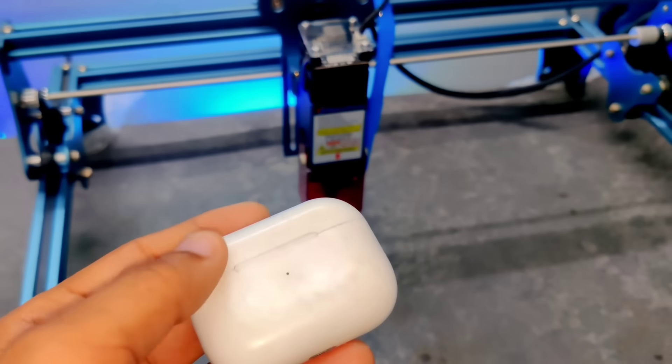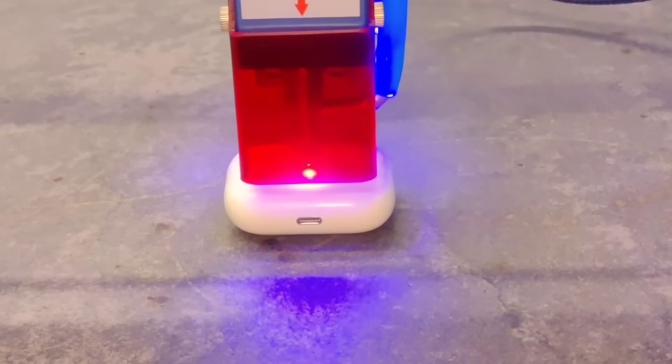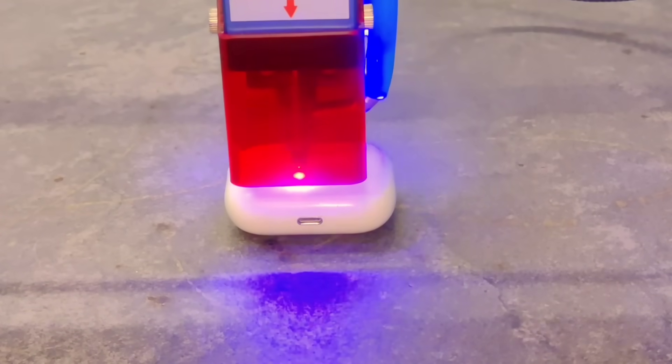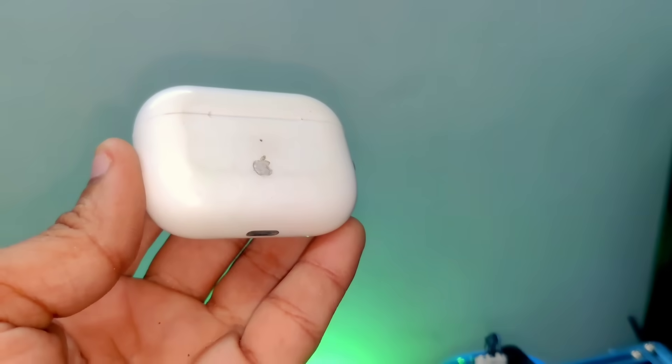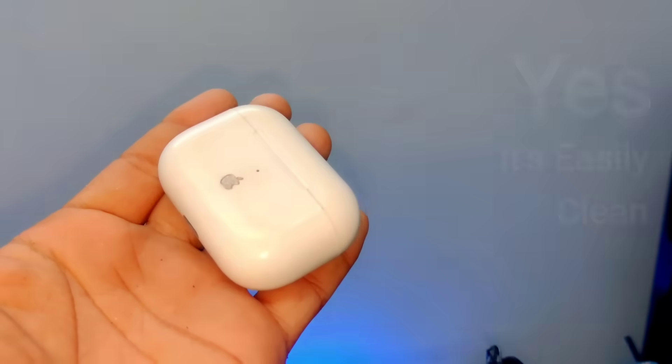Next, I decided to test the laser engraving on plastic by designing and etching a custom logo. The design was carefully prepared using the software. As the laser head began moving, it followed the logo's path perfectly, and at first glance, everything seemed to be working as expected.